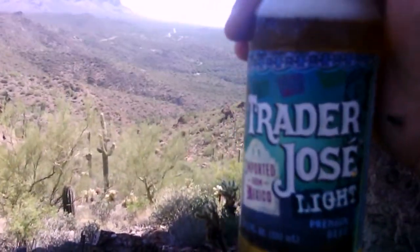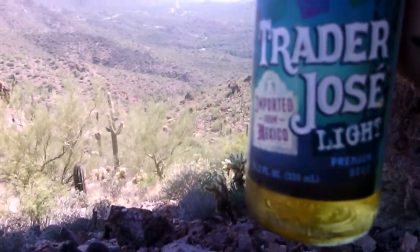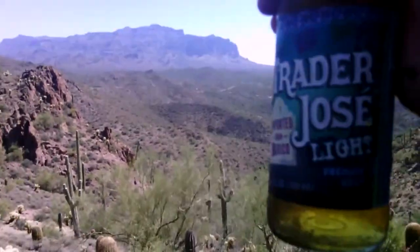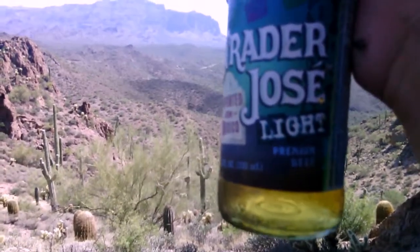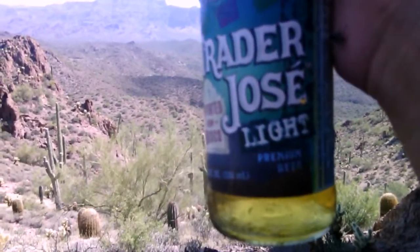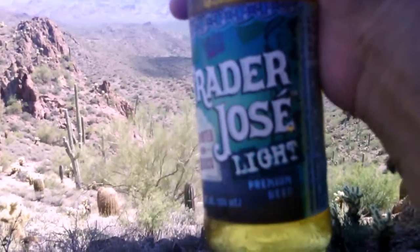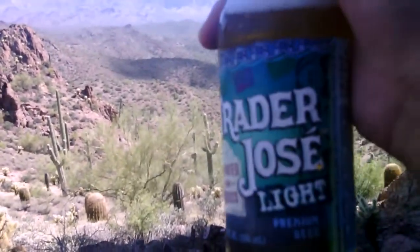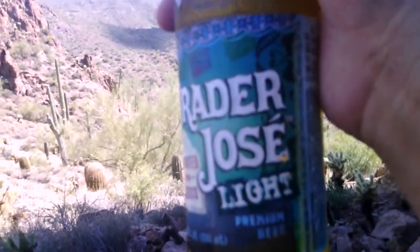This beer is heavier bodied and has a heavier flavor than I expected for a light Mexican beer. I guess it's light bodied, but it's on the heavier side of light. This isn't like drinking Coors Light, Keystone Light, or Bud Light — those beers are a lot more light bodied. I'd almost say this is on the border of light and medium bodied. It's not super light, but it's still light and refreshing.